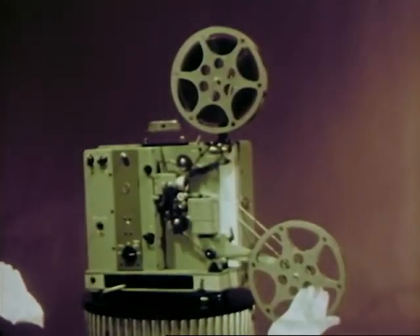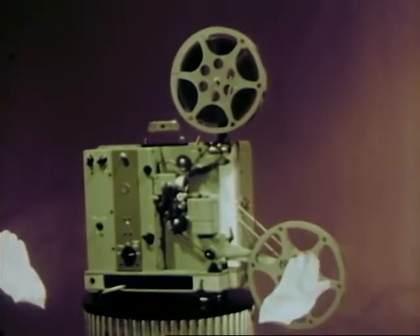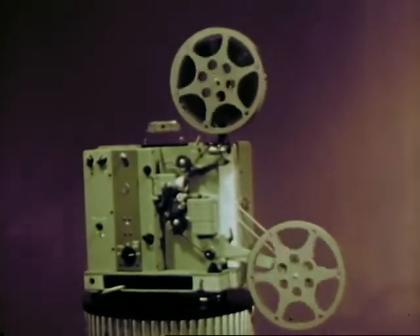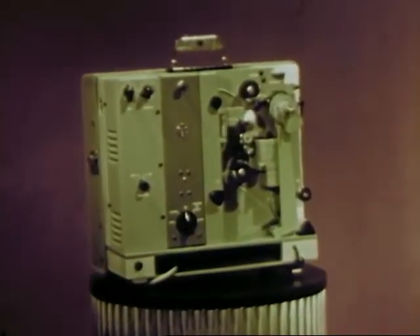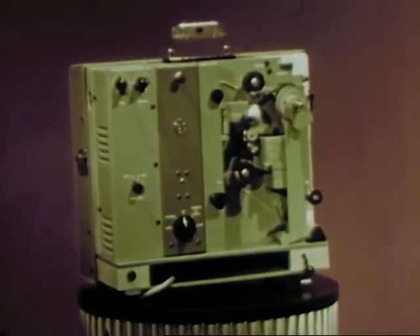This beauty packs a lot of power. The power to teach, the power to reveal, the power to tell through sight and sound. The projector is a tool — an efficient, rugged, easy to use tool.